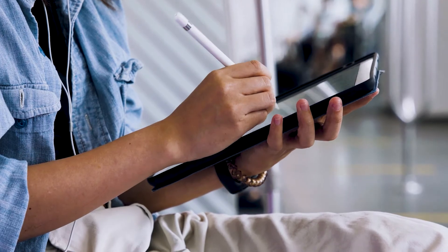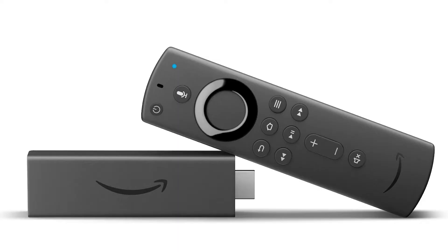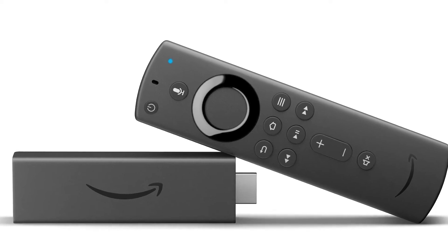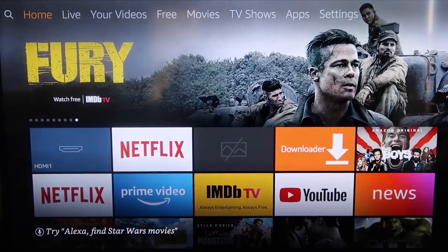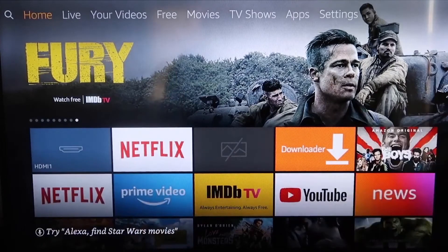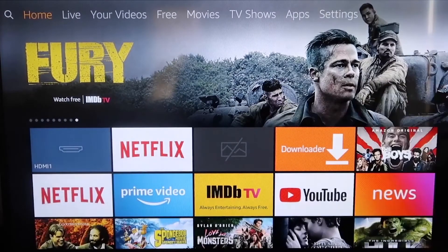The second way to mirror your iPad is using an Amazon Fire Stick or any Amazon streaming device. I'm going to demonstrate with my iPhone, but it works the same way with an iPad. Here are the step-by-step instructions for mirroring to your Fire TV or Fire Stick.